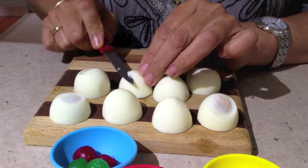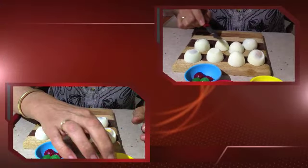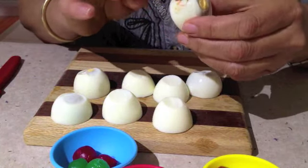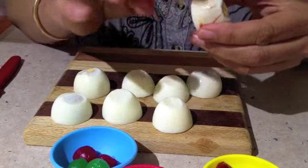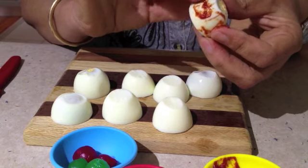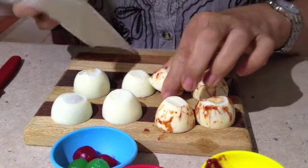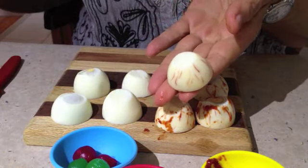Now we cut the tops of the pointy ends. This is the messy part. Get a bit of tomato paste and smear it on the outside of our eyeballs. Give it a little squeeze at the same time to ensure that the paste is able to go into each of the veins. You don't need very much — you're going to be wiping off the excess anyway. Just tap the excess off on a bit of paper towel.